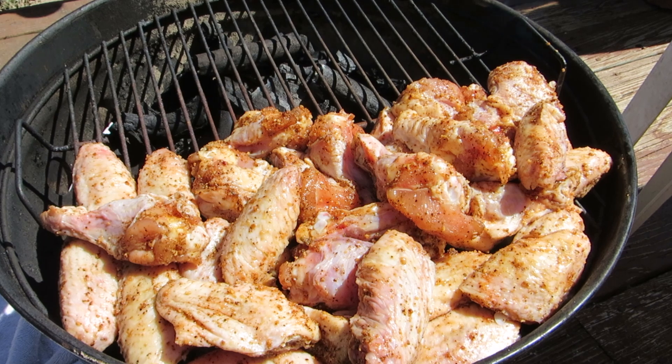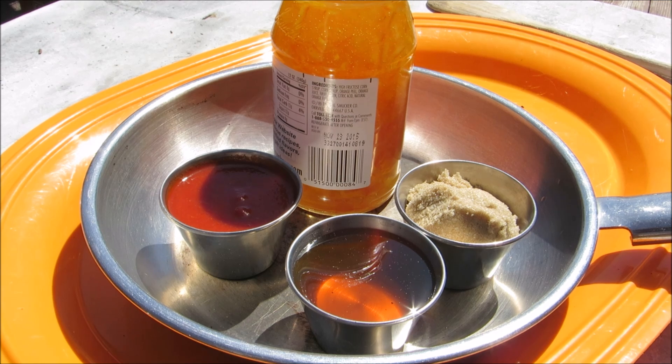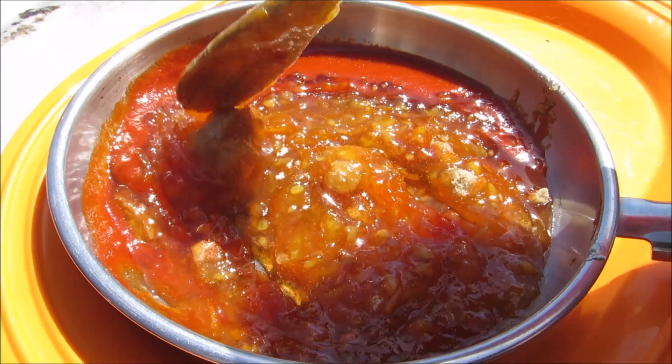While the wings are grilling, we're going to make our sauce. We're going to combine orange marmalade, brown sugar, honey, and sriracha sauce. You can make this as hot as you like by just adding more sriracha. We'll give this a stir and put it on the heat in a little while to melt everything down.